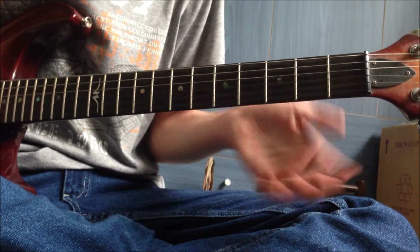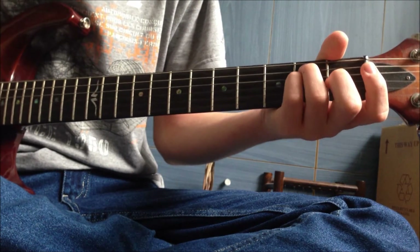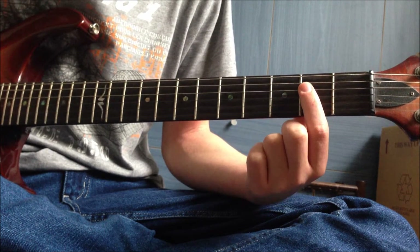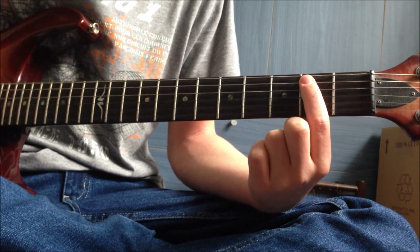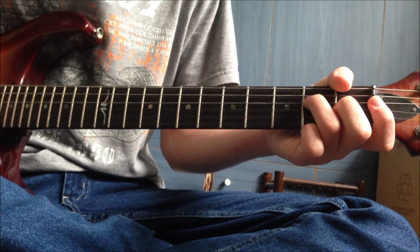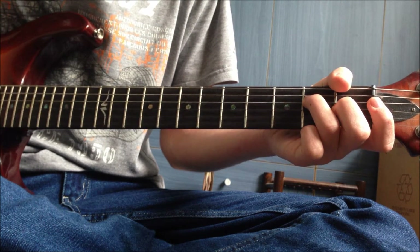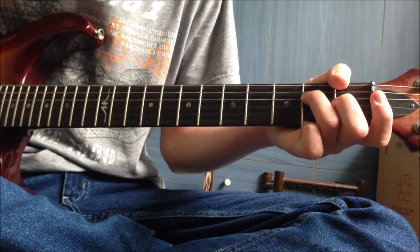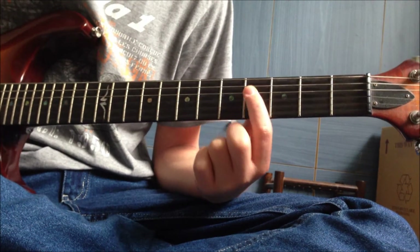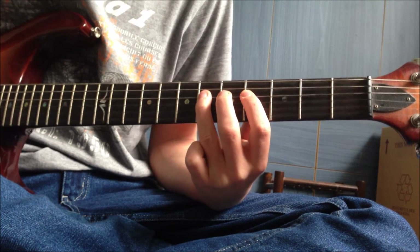Now we move from the fourth fret - we no longer use that in this phrase. We go down to what would be an E major chord, but we don't play the bottom two strings. From the D string downwards only: second on the D, first on the G, open B, open E. Then come back to the fourth fret briefly.